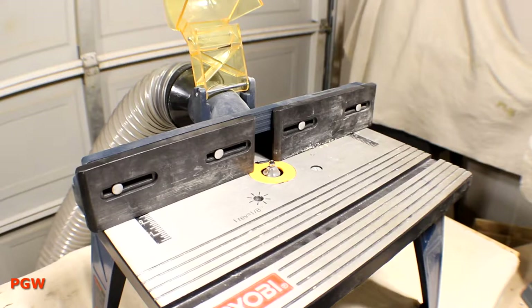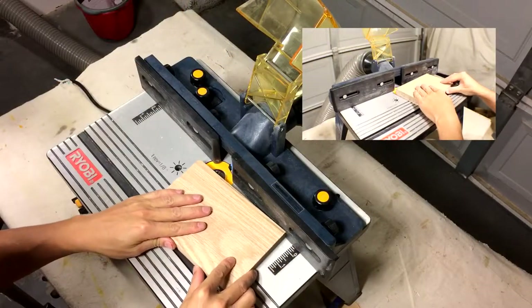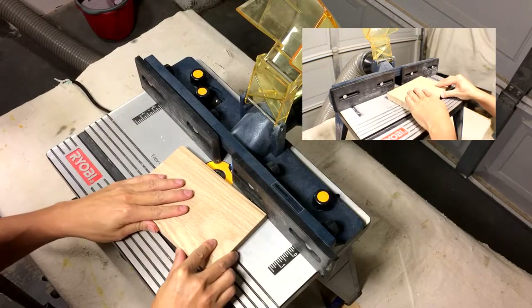My camera saw the perfect opportunity to deal me a crippling blow by not recording my epic routing of the base. Speaking of the base, I had a perfect 3-inch by 13-inch white oak chunk left over — that was the perfect size. I didn't even have to cut it.